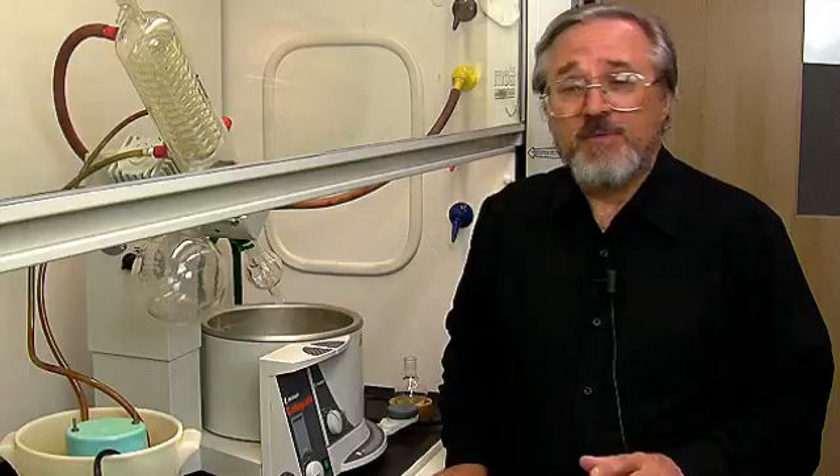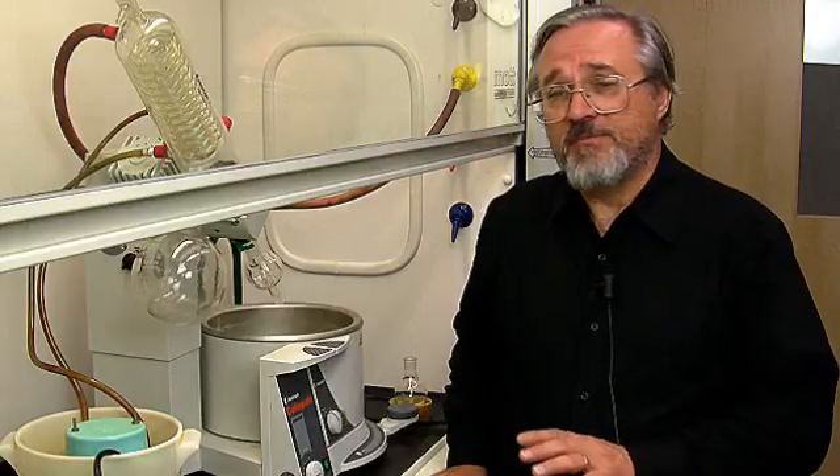We're going to explore the technique of rotary evaporation. You'll find that rotary evaporation is something you'll encounter many, many times in your organic chemistry lab experience.